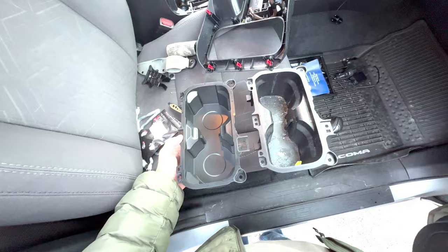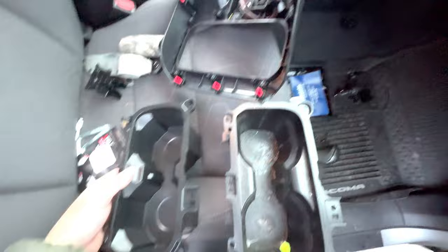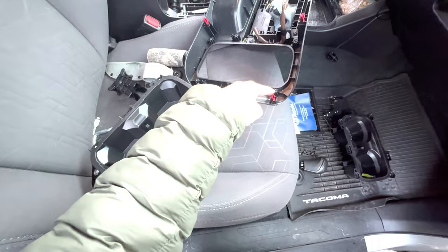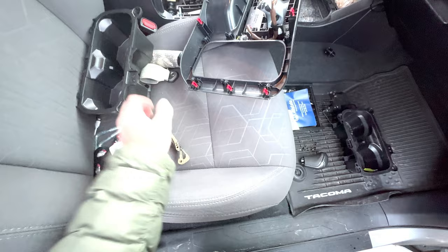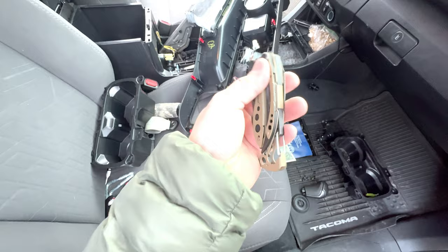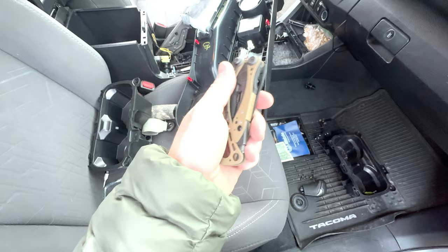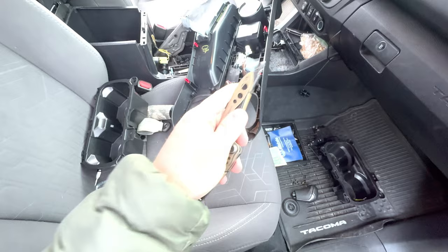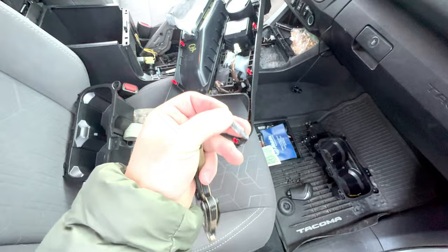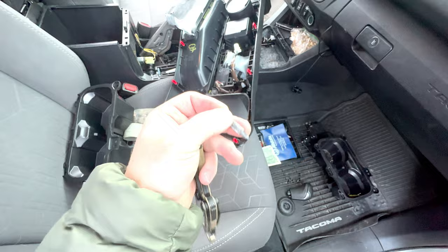Alright, so here we've got the center dash all torn apart. This is the new one and this is the old one — it's absolutely disgusting. Wasn't too hard to get off; there are six bolts holding it in. This is a great time to use the Skeletool — I'll do a video on that coming up, but I absolutely love this little tool. It's my go-to pocket knife, and it has bits on it so I didn't have to go to the garage to grab a screwdriver.